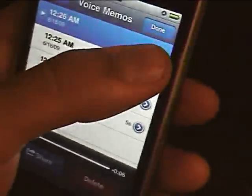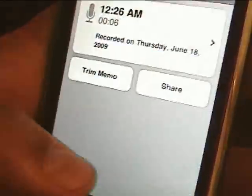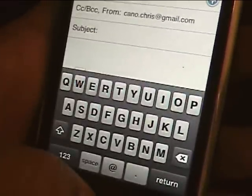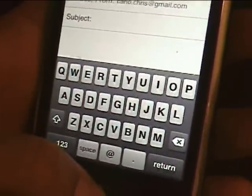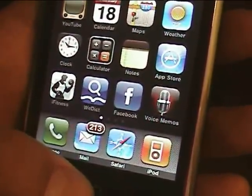And finally, you can share voice memos or send them to your email for record keeping. And that is the new voice memos feature from iPhone 3.0.